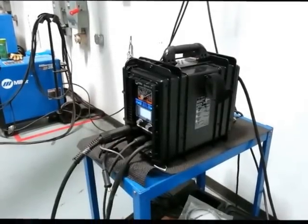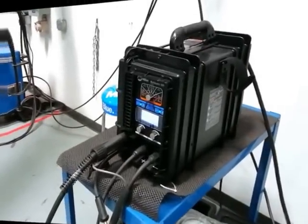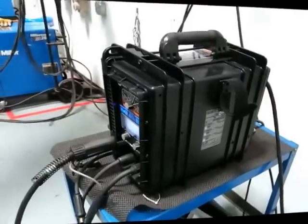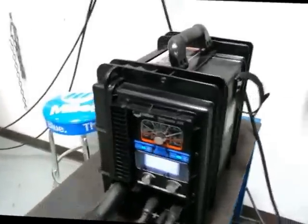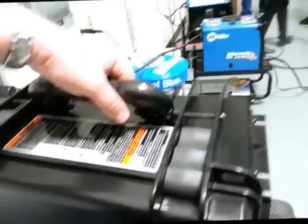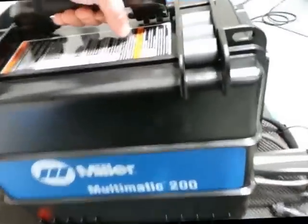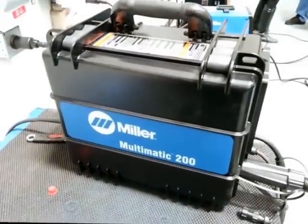The Multimatic 200 is very cool because it does combine the MIG, the TIG, and the stick welding in one unit. But let me show you the really cool reason why you need to get the Multimatic 200 — one hand, I'm just going to lift it up like that. It is very lightweight.